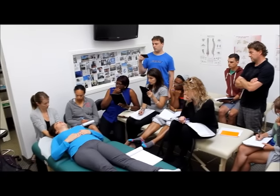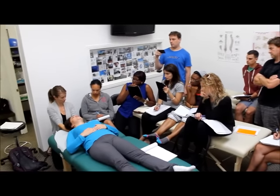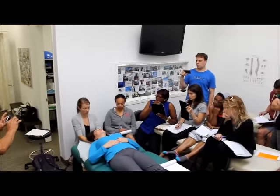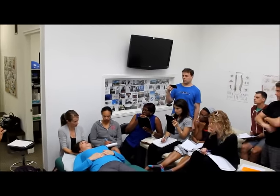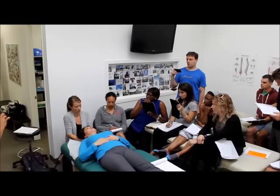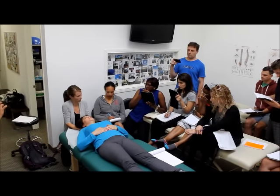We've got the myofascial release. We go up into fingers extended, pointing towards the eyes, and we wait for her head to fall into my hands. Whoever's been working on her has done a wonderful job because that didn't take long. Bring her into a neutral position — we don't want to keep the neck in extension. Then we do our lateral spread through the suboccipitals.